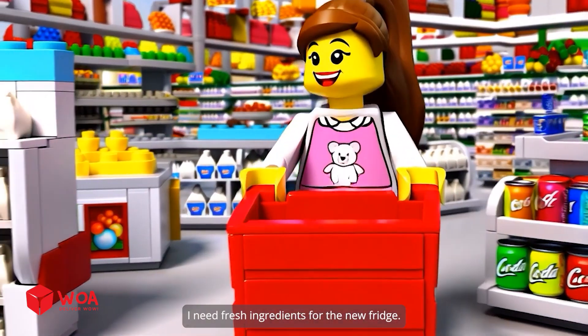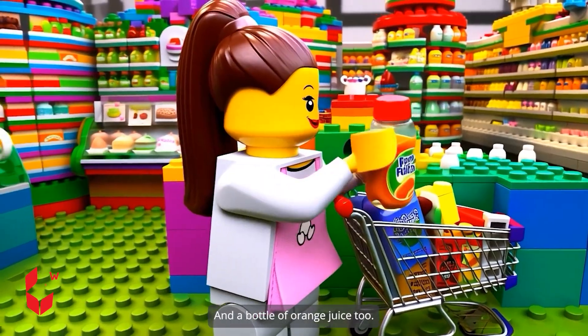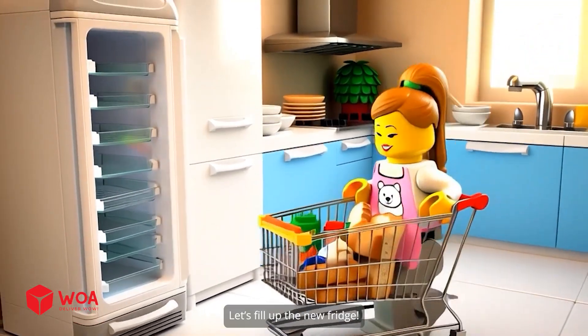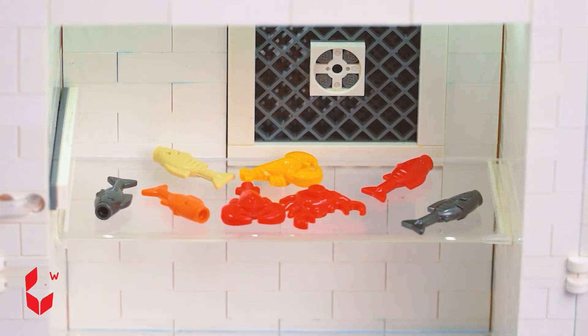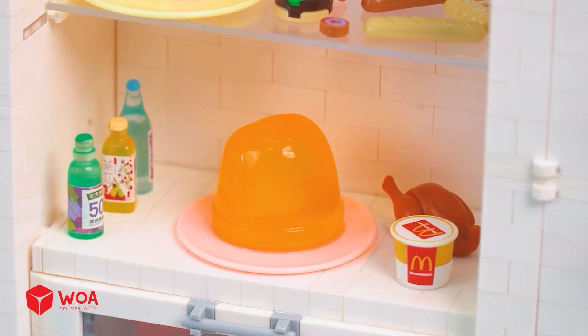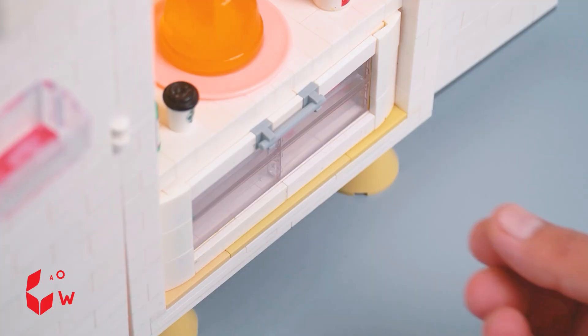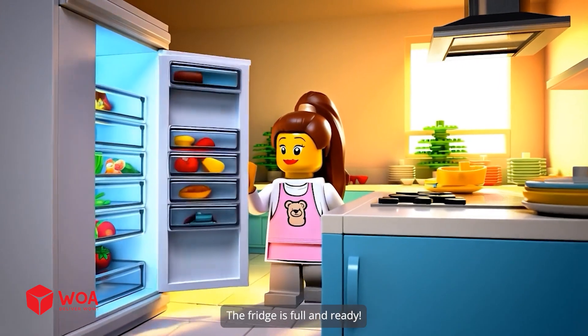I need fresh ingredients for the new fridge. One carton of milk — perfect. And a bottle of orange juice too. Let's fill up the new fridge. I put all the seafood on the top shelf, the fast food on the second shelf, the jelly and drinks on the third one, the vegetables in the bottom drawer, and a lot of soda on the fridge door. The fridge is full and ready.